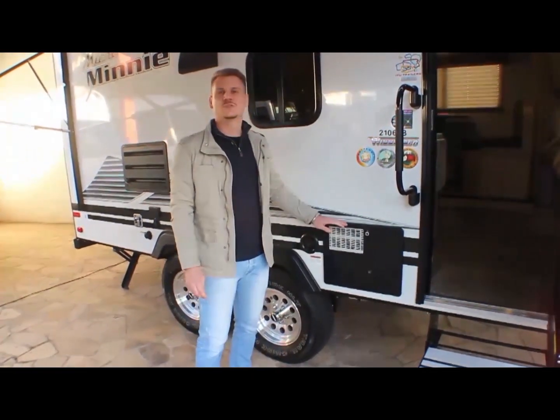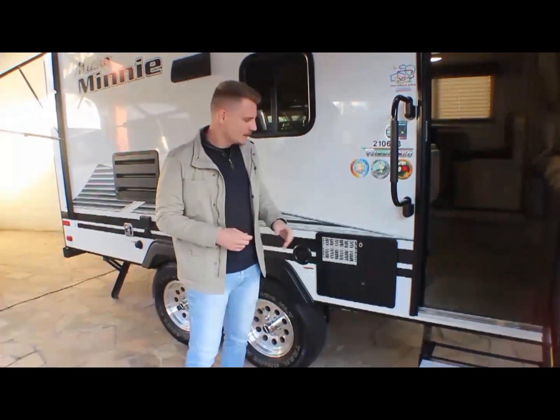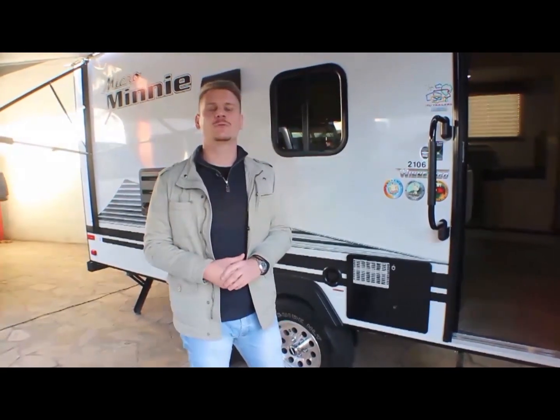Aqui é o aquecedor de água, quando você vai tomar banho ou vai esquentar a água da pia. Ela funciona como um boiler — ou ele é elétrico ou ele é gás. Logo mais eu vou mostrar ali dentro como é que funciona para operar.